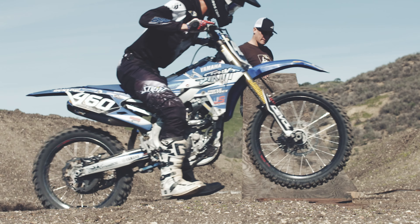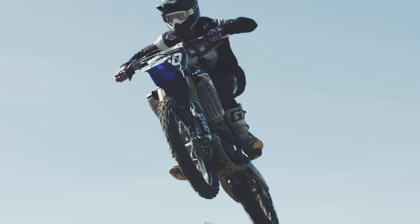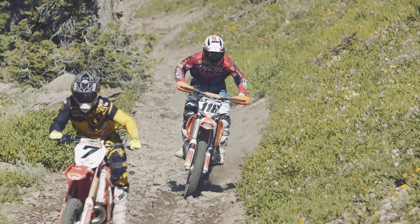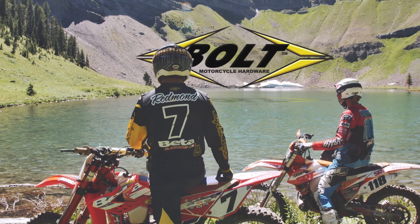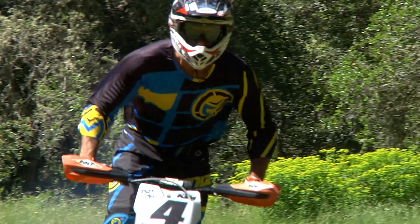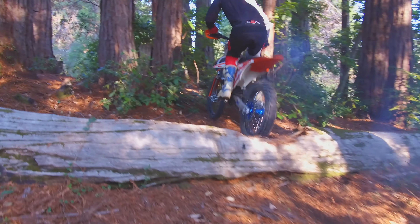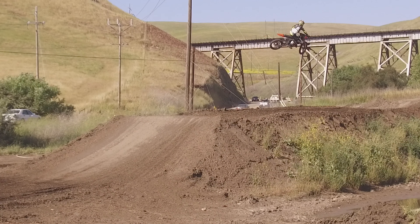Welcome to Garahan Off-Road Training Instructional Video Series presented by Bolt Hardware. These videos will consist of basic body positioning such as foot placement, weight transfers, and accelerating positions, advancing to cornering positions, wheelies, jumping, and also getting into the race scenarios you're going to encounter while out there on the racetrack.